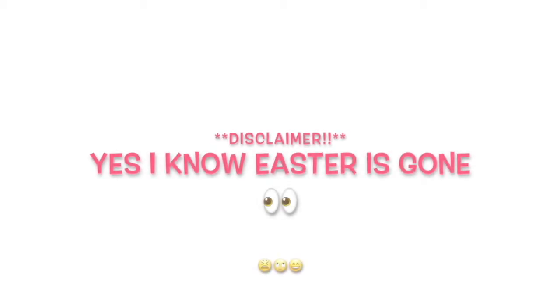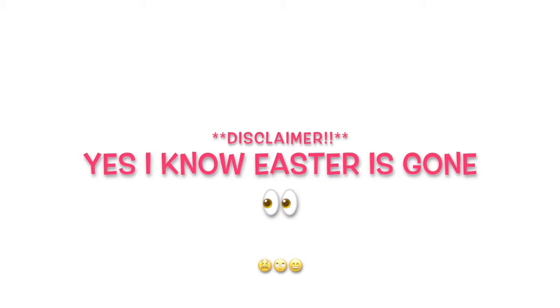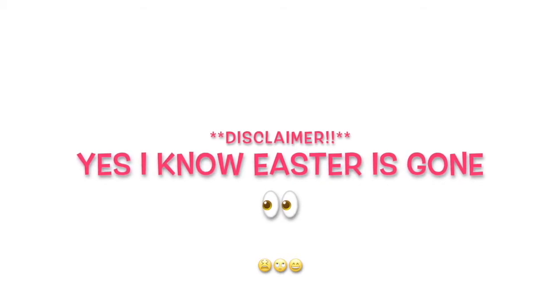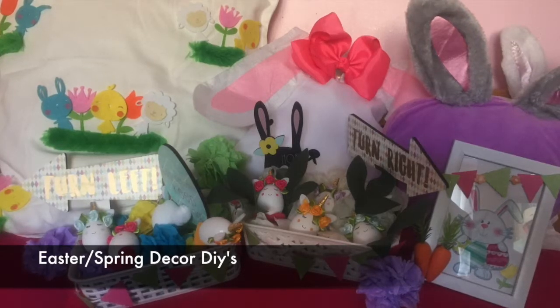Hi, I'm just jumping in with a disclaimer — I know Easter's gone but I couldn't put this up over the weekend. I thought I'd share the video anyway, and these DIYs can be used for spring, not just Easter. Hi everyone, I hope you're well. I'm here with a last-minute spring and Easter DIY crafty kind of video.